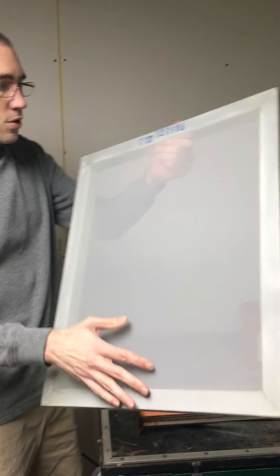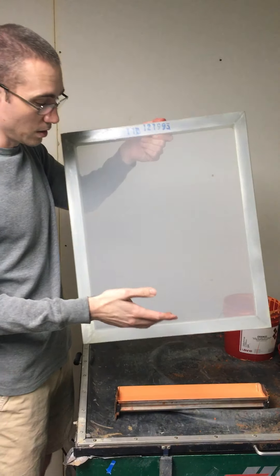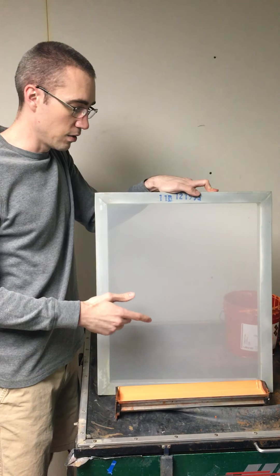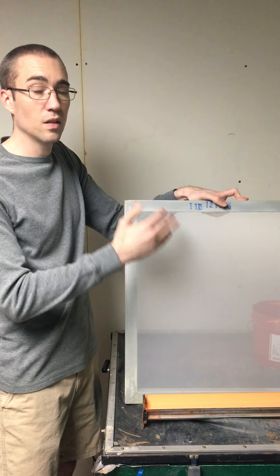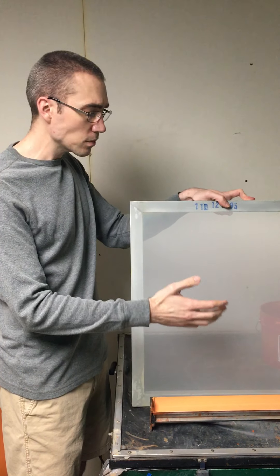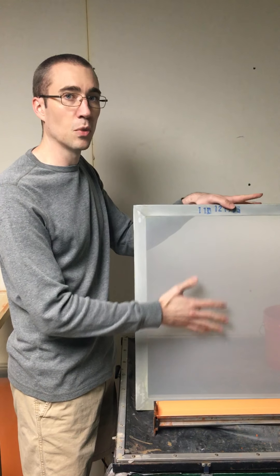These are our screens — they have different mesh sizes, all marked with numbers. Most of ours are just 110s. We coat both sides: we do one side and then flip the screen over and do the other side from the bottom, so the thickness of the emulsion is even on both sides.